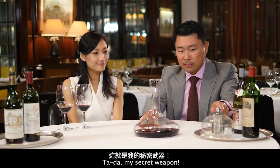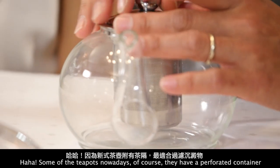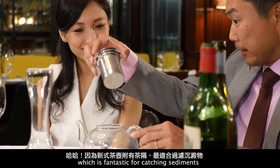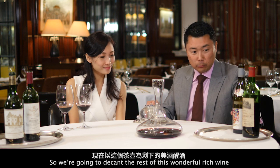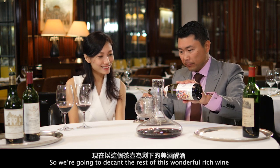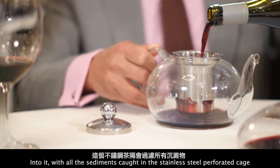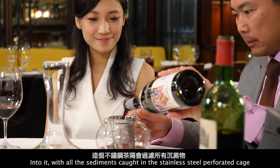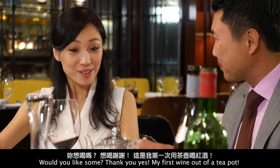So what do we do? Let me tell you my secret weapon. Some teapots nowadays have a perforated container, which is fantastic for catching sediment. So we are going to decant the rest of this wonderfully rich wine into it, with all the sediment caught in the stainless steel perforated cage.